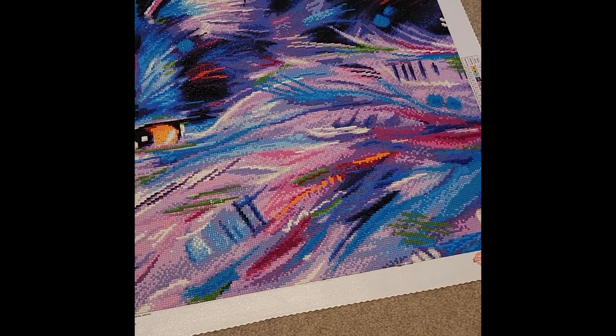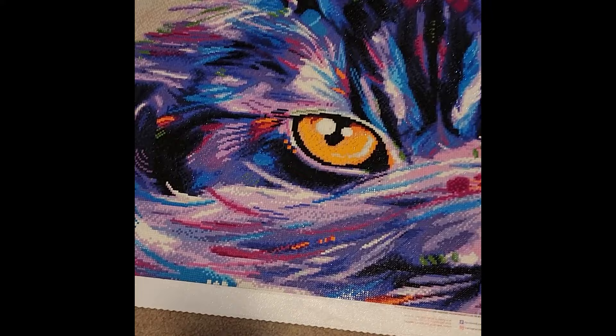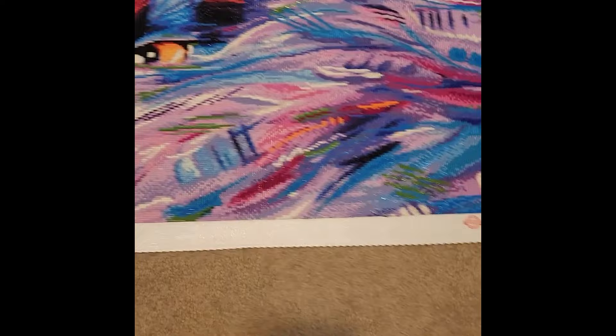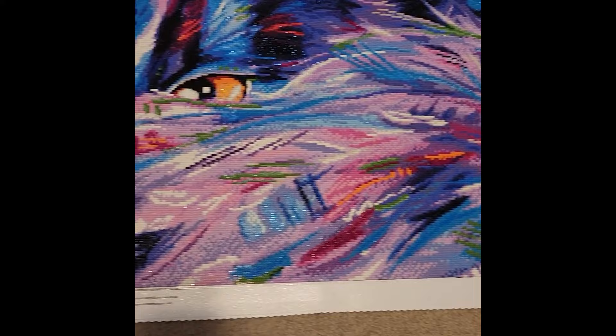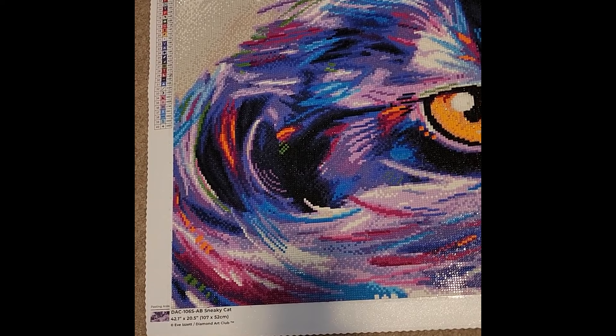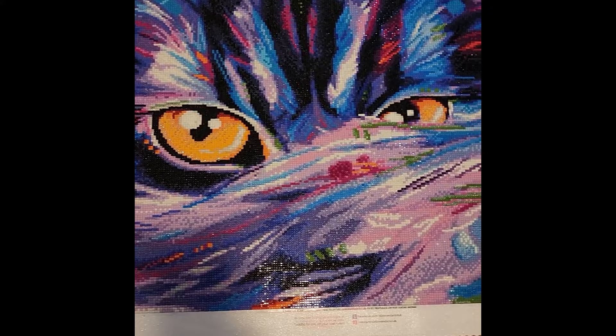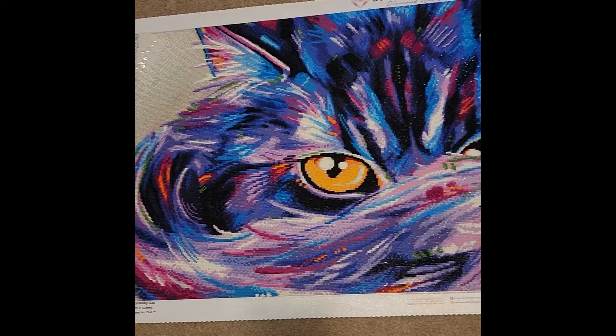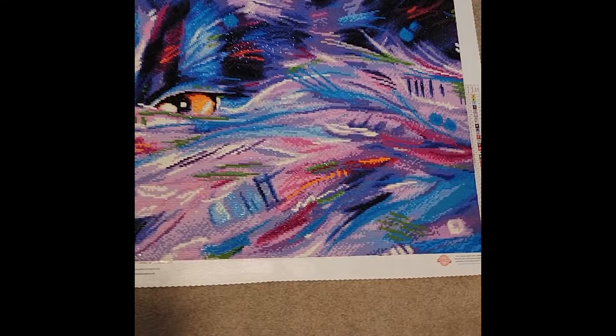It is absolutely stunning — I love all the colors. The orange ABs are in the cat's eye, there are also blue and green ABs there. However, this kit was a lot of confetti and I'm personally not a huge confetti person. It was a massive piece so it felt like it took forever. Still, it's an absolutely beautiful cat — kind of a staple kit that everyone has either seen or done.